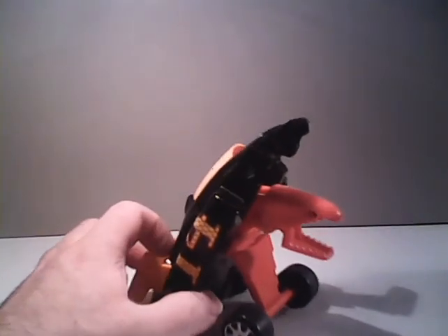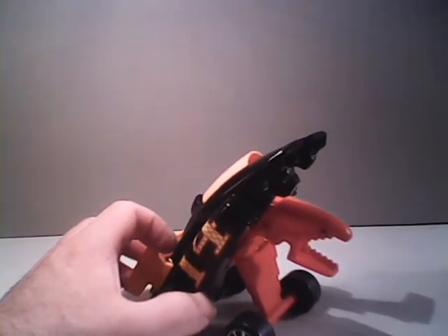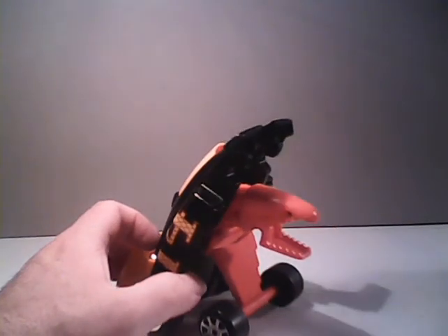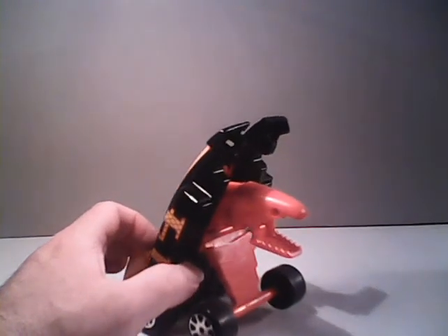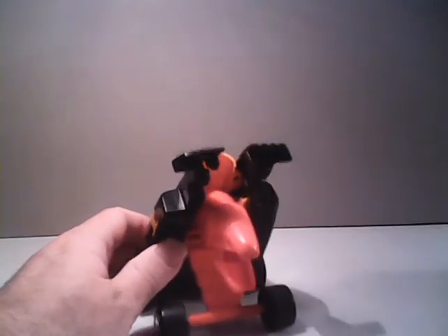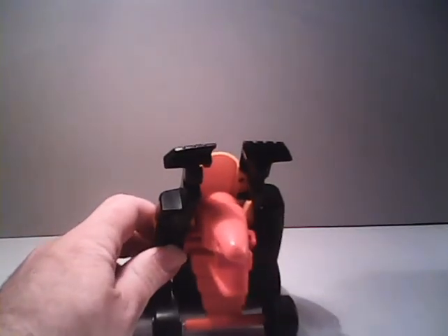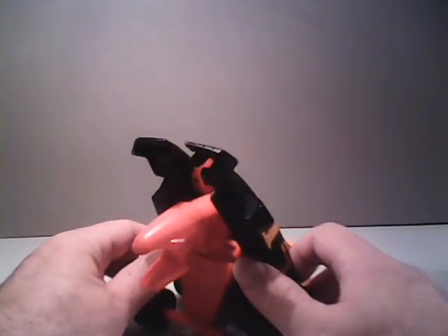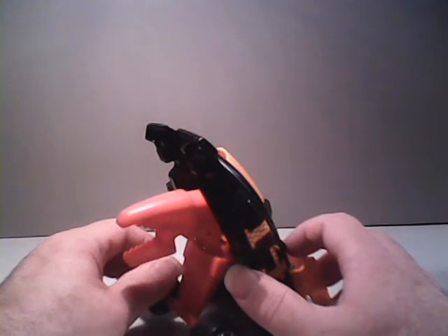He uses a special power function motor that allows him to build up friction, and then at the push of a button he launches into action. The way his motor is designed, he does not require batteries. So that makes him a very worthwhile and in-demand toy.